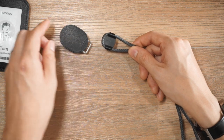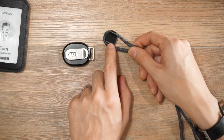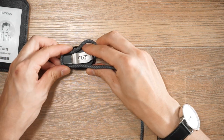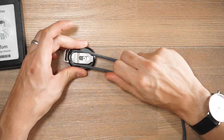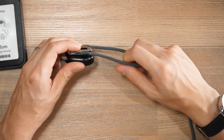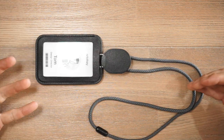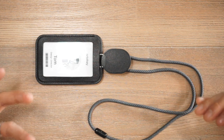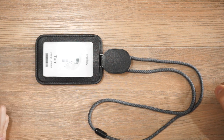To attach the lanyard to the retractor, there's a quick mounting system. You need to align this plate onto the clip, push it underneath, then pull on the lanyard and it's locked in place. When you attach the lanyard onto the card holder, you have a nice sleek and minimalist solution that's comfortable around the neck as well.